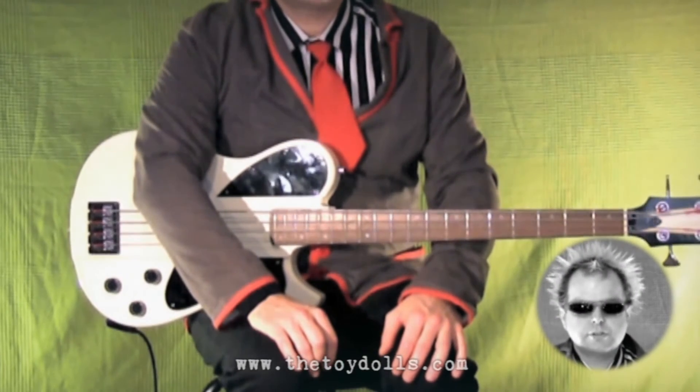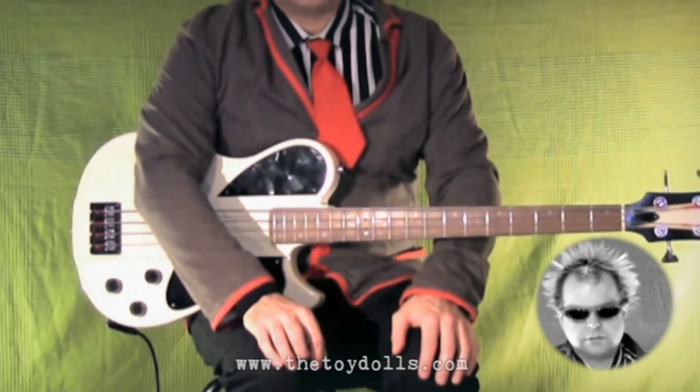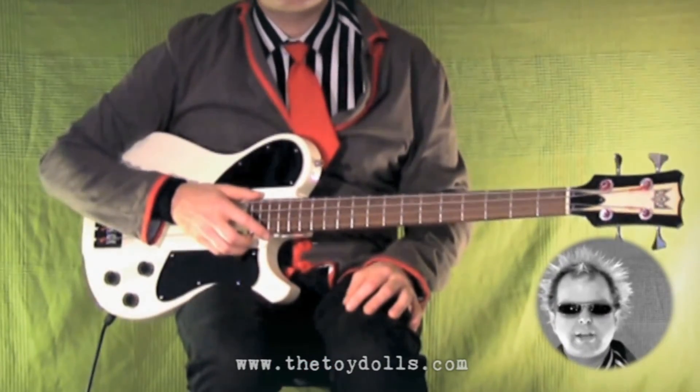So there you have it - Alfie from the Bronx, six parts, nice song. So let's play it all the way through with the track so you can see how it's all put together. Here we go, we're going in.